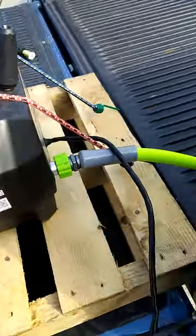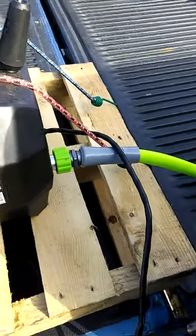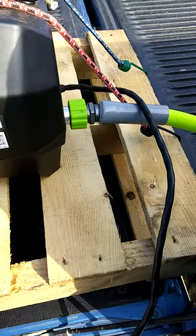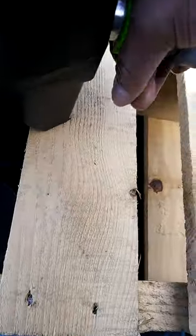Getting ready, y'all — just open the valve up, letting the water flow through. Give it a couple seconds, let it prime up. Let's see if we get any water leaking. There we go, we got water flowing — tighten that back up, tighten that back up.